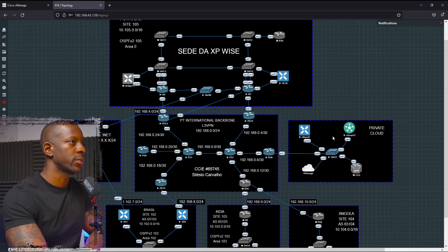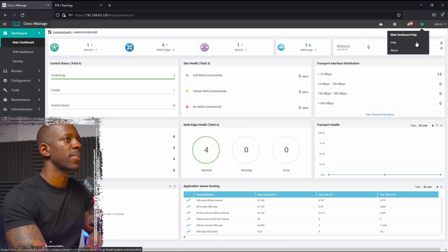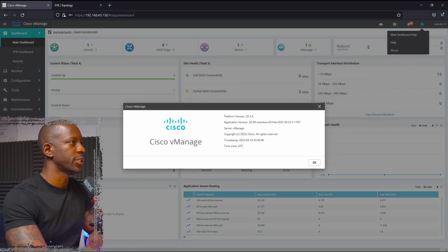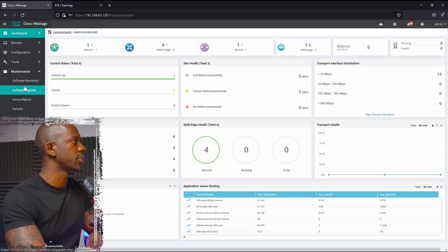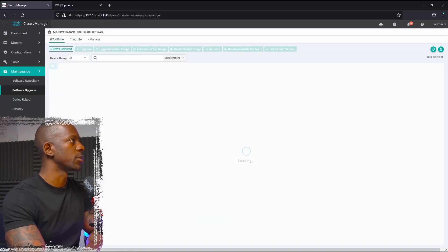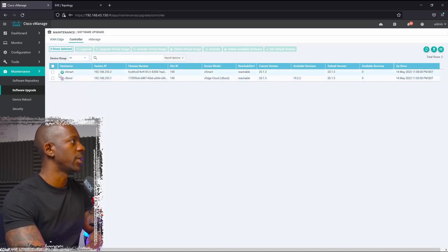Looking at my lab topology, I have the controllers here on the cloud and we're going to upgrade vBond, vSmart, and vH16 as well. At this moment, vManage is running code version 20.3.5. As for vSmart and vBond, they're running version 20.1.3, which you can confirm under the Software Upgrade Controller tab.